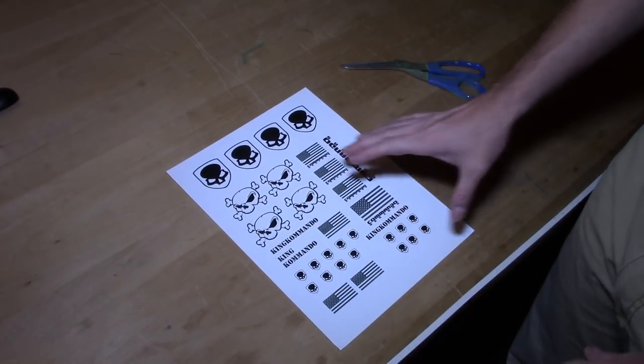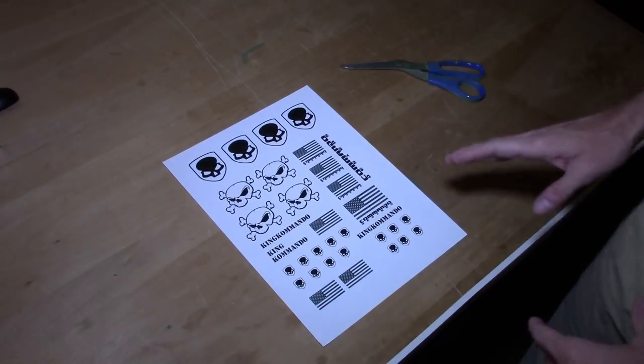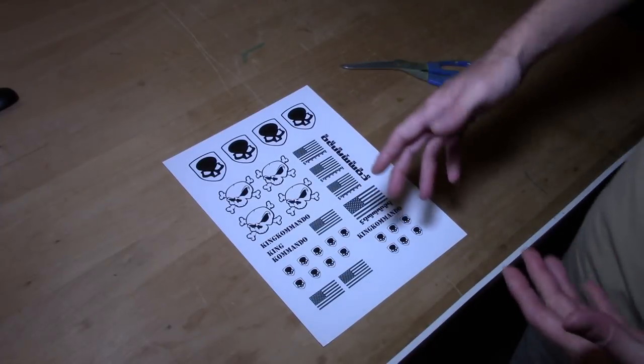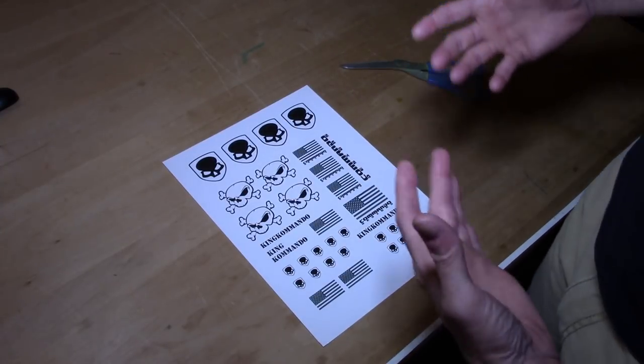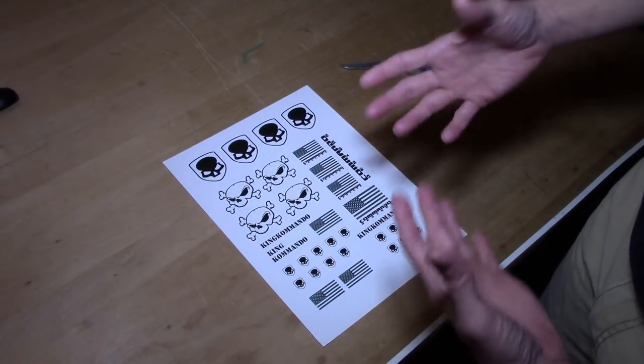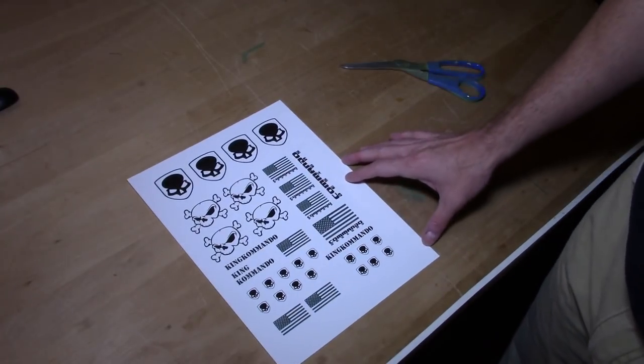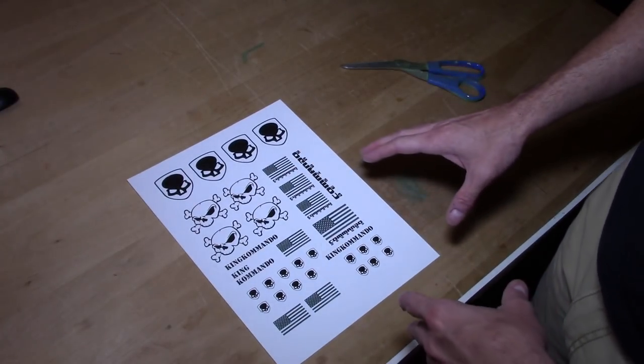Water slide paper is a little bit pricey, so I always try to fill out the entire sheet with future project stuff. I've definitely made the mistake of having a small project and thinking I can just print one thing — then you're stuck wondering what else to print. So try to fill up your whole page and think of things you'll use in the future.